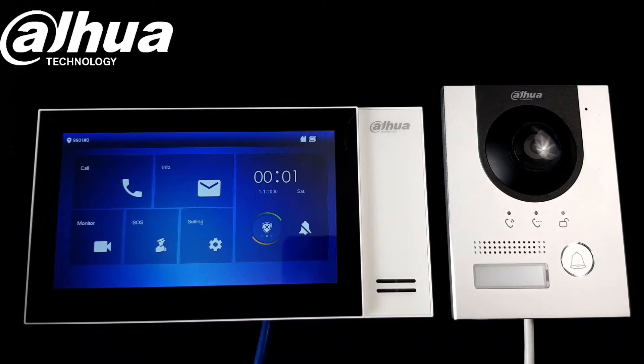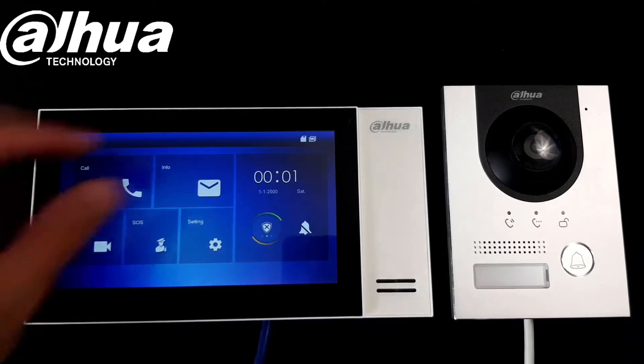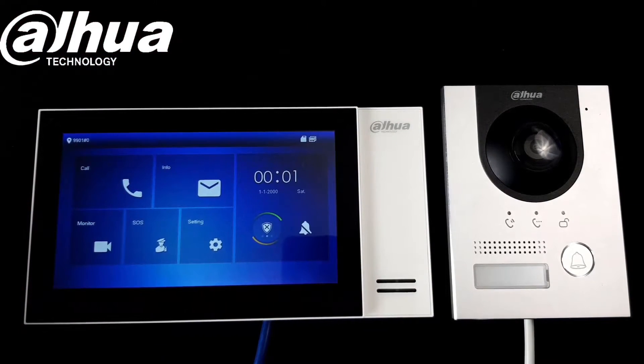We can also assign this setup to our phone, so let me get my phone up so we can use the DMSS app.